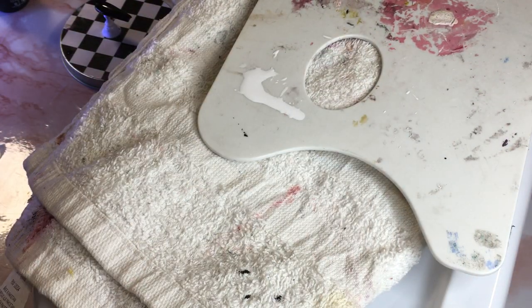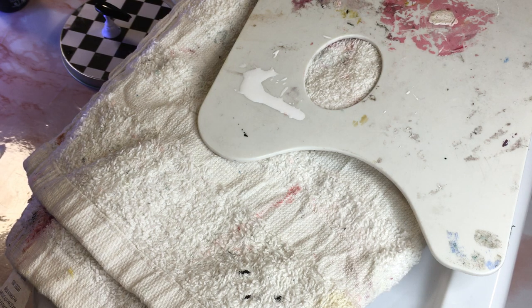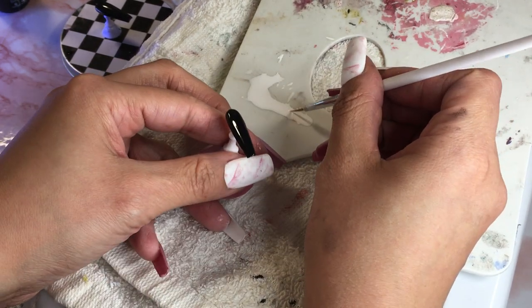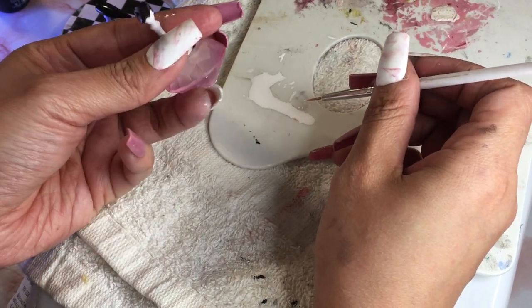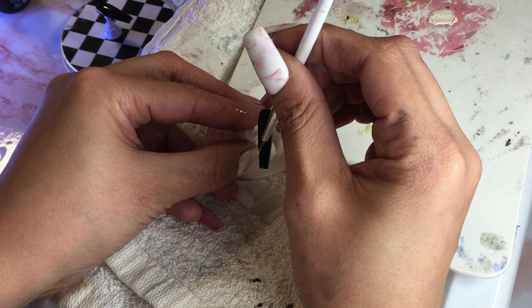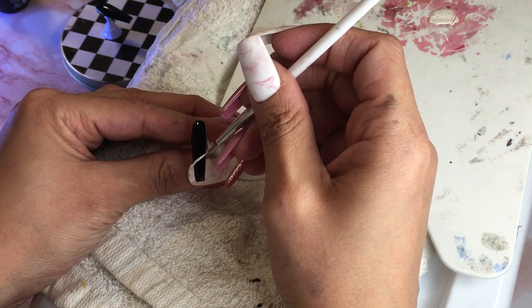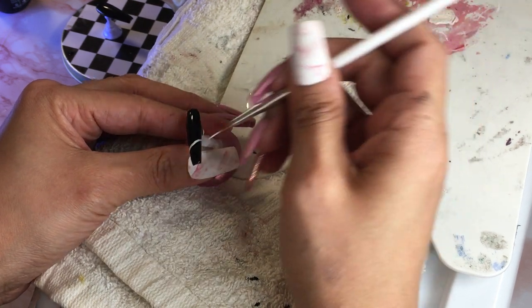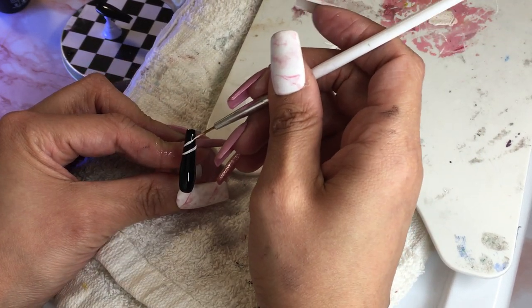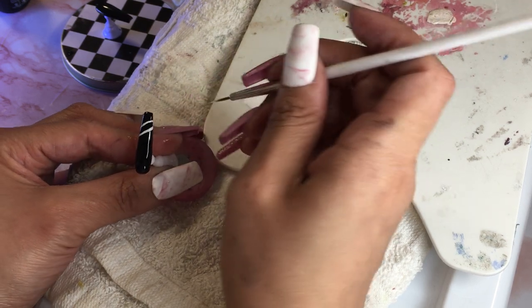I already have some polish here. This one is my pinky — I'm gonna do it similar but I might switch it up. My pinky nail kind of messed up on the other hand and I'm so upset. I don't know if I'm going to leave it or try to fix it — it doesn't look bad but I am upset. So I'm gonna switch this up a little bit.